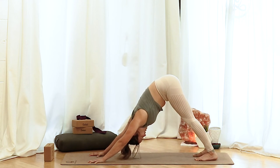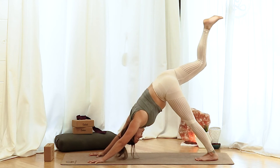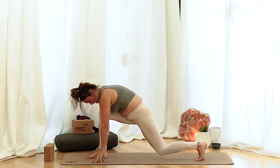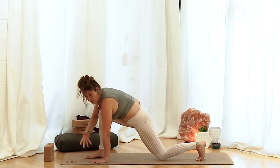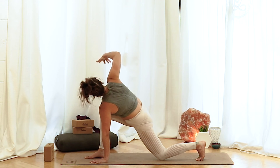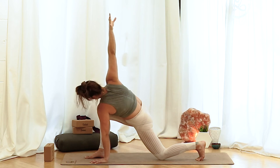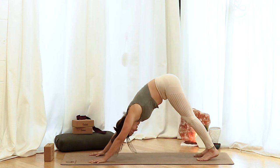Grip your fingertips, press down through your root knuckles. On your inhale, take your right leg up behind you. On the exhale, bend the knee, bring it through, place it in between the hands. Drop your back knee down. Let's anchor our left hand to the earth. On your inhale, take the right hand to the sky for a nice little twist. On the exhale, take that hand back down. Lift your back leg and come back to a downward dog.